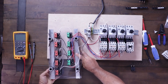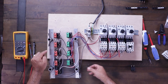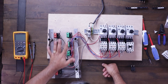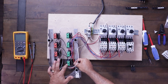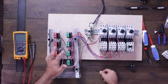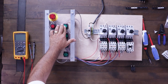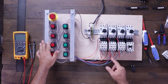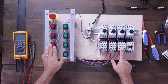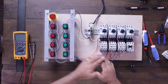I have power coming in, feeding my emergency stop, and then the E-stop feeds all the stop buttons. The stop button feeds the start button — this is my holding contact and this is my start signal — and all three are the same and ready to go. If I flip this over and turn power on, I can turn on starter number one, starter number two, starter number three. I can turn off starter number one and two and three continue to run. I can turn them on in any order I want. If I hit the E-stop, they all turn off.